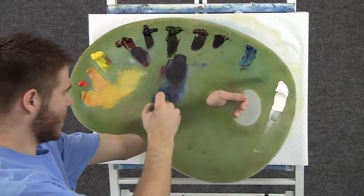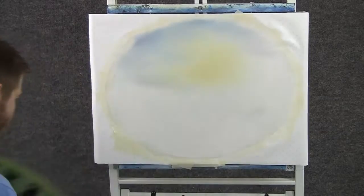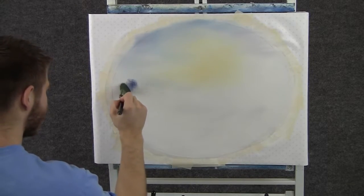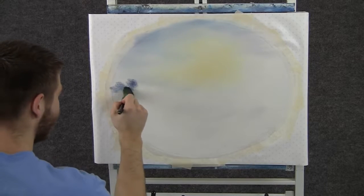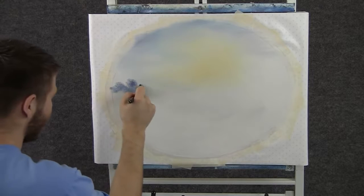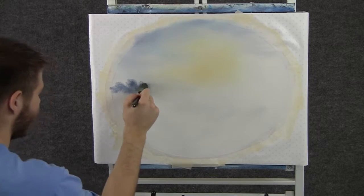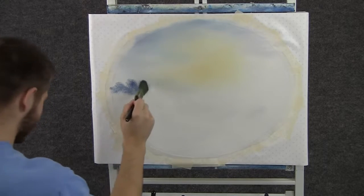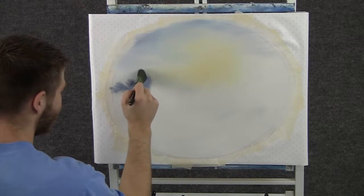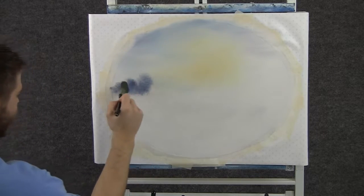With the 1-inch brush and some of that same sky color, we can add a few trees right here at the horizon. The reason that looks darker is because I have more paint on the brush — it's the same color I used up here. I want these trees to be very, very soft with no hard edges.